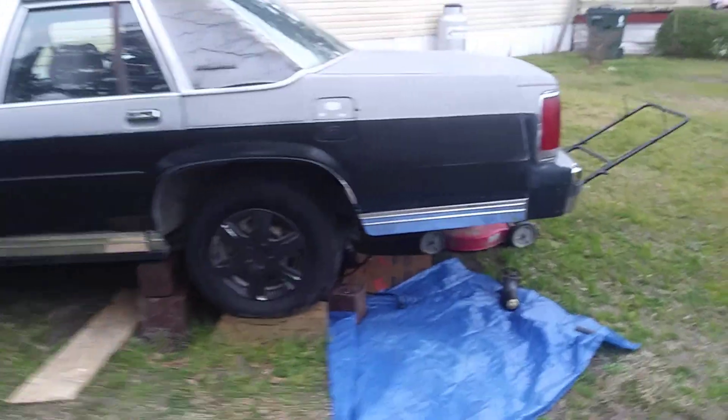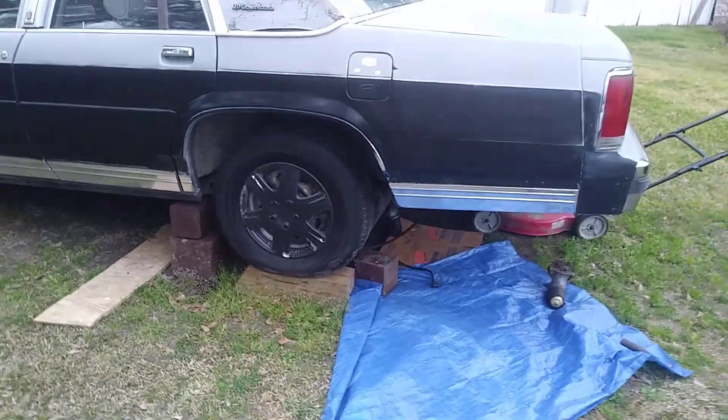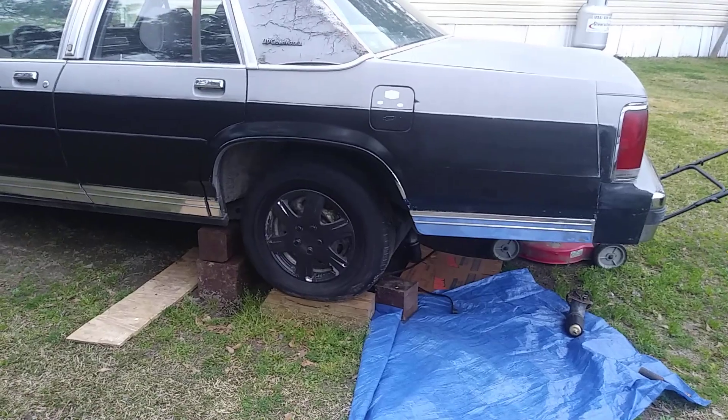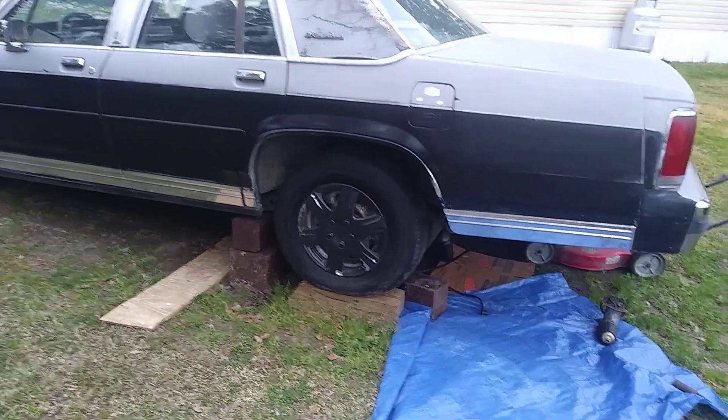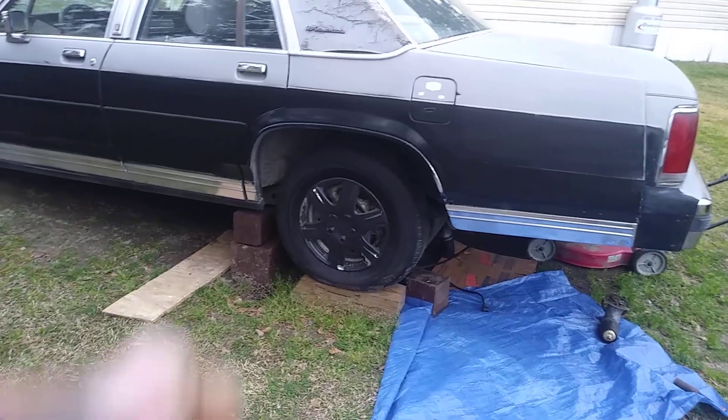Guys, I got to put that fuel pump back together under there. I'm waiting on some fuel line to come in. My fuel line was dry rotted — it got all brittle and it just cracked right off on the end. The connector just cracked.